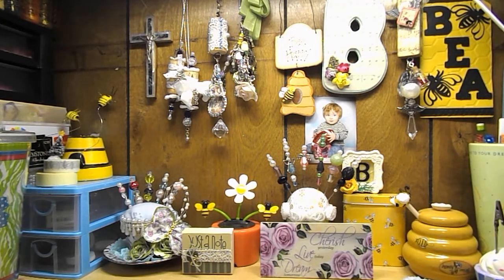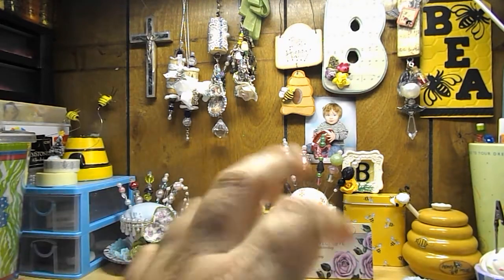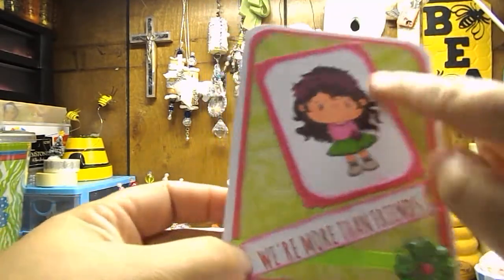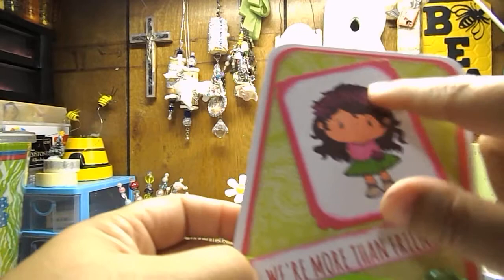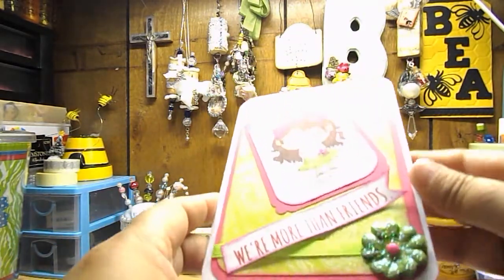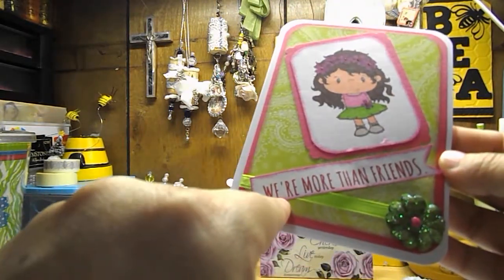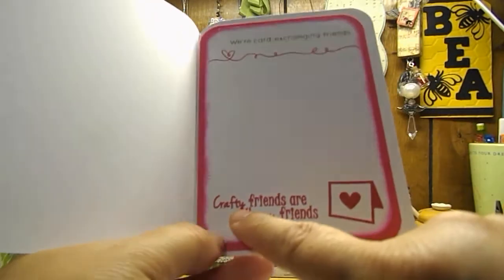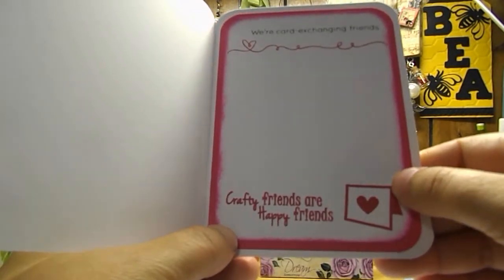I'm in a group on Facebook where we exchange different themed cards every month. When I send out my little package to my partner, I always send the project card and then an additional card that I write my little note in. So that's what this is. It says we're more than friends. This is a CC to Sign stamp, and this little girl is a Pollycraft stamp — her name is Fleur. And then when you open it up, on the front it says we're more than friends, and then inside it says we're card exchanging friends. Crafty friends are happy friends.